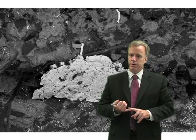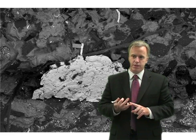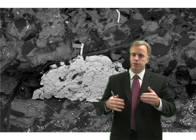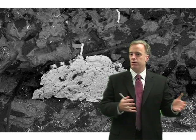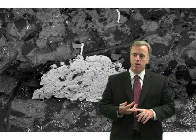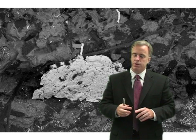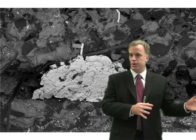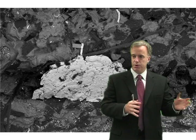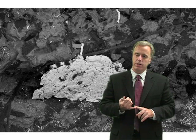Loading in super abrasive wheels is really more problematic than in aluminum oxide wheels. Not necessarily because they load more, but because in an aluminum oxide wheel, your wheel loads but it wears away, or you dress it away — not a problem. But with super abrasives, the wheels don't wear very quickly. So your loading accumulates, you don't dress your wheel, you accumulate some more, and it doesn't wear away — and it accumulates some more. So over time, you can get really nasty loading.